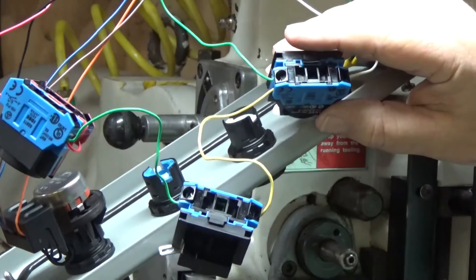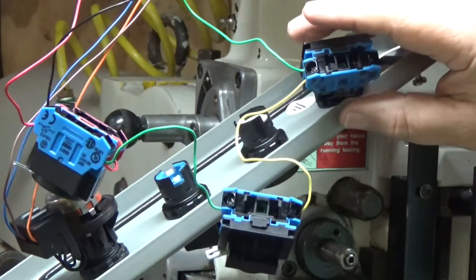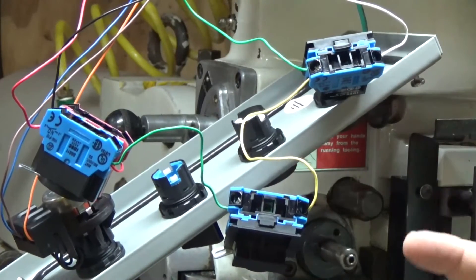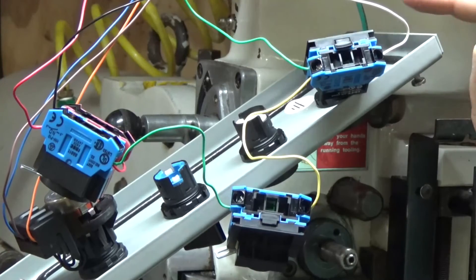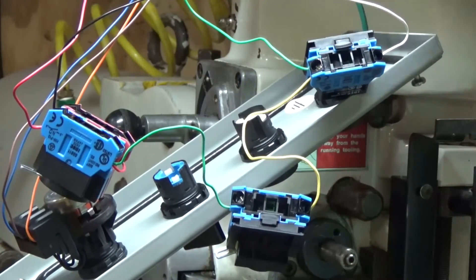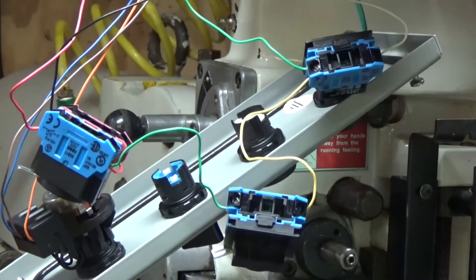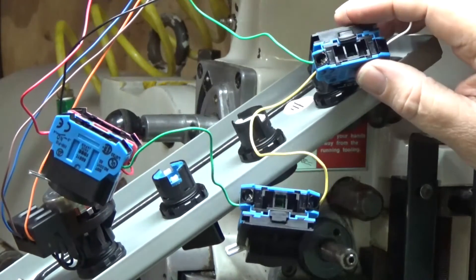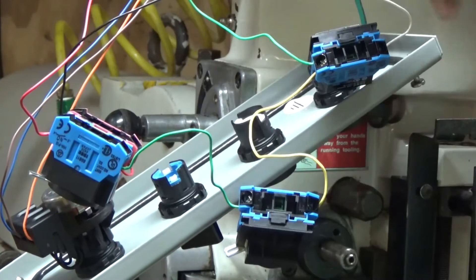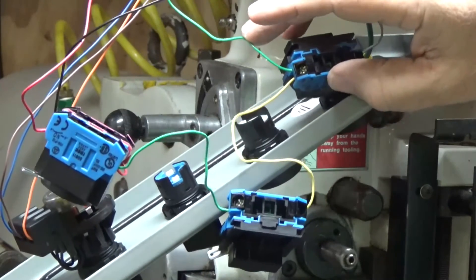This may be clear as mud to a lot of you, but I'll step through it. If you do get a Fuji Frenic VFD, I'll walk through how the wiring comes through. This is the X1 — it goes to the X1 terminal — and this is for the stop button.